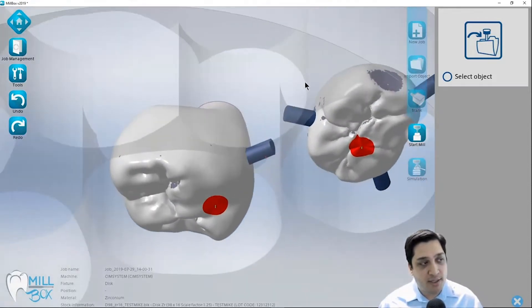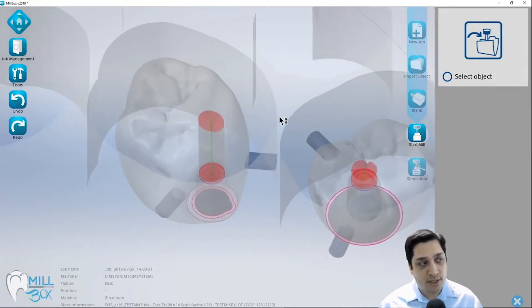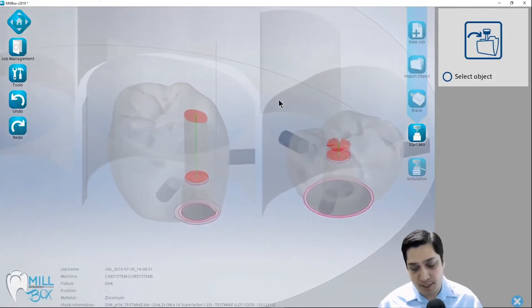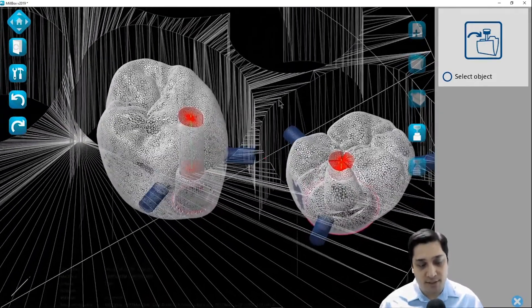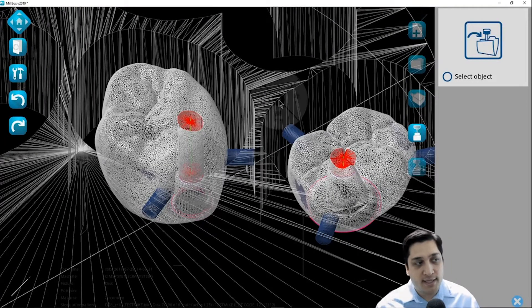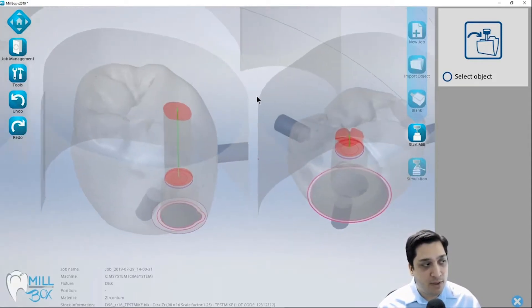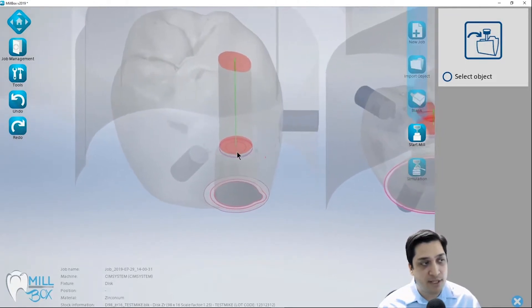The very first thing I typically do when looking at these cases is turn transparency on. This is the number 9 key on your keyboard. When you tap that once it's going to show you the parts transparent so you can see through them. If you hit the number 9 key again it's going to show you the mesh of those files. If you want to get back to normal, hit the number 0 key and that will get rid of that additional rendering mode.